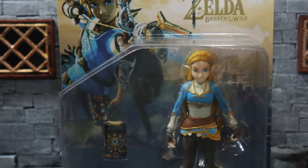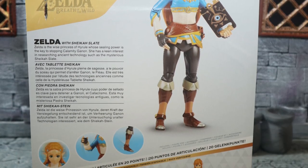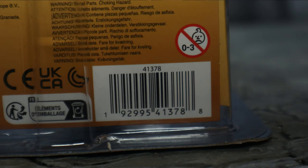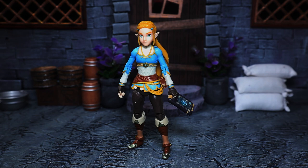Hello and welcome to an awesome review. Today we're looking at the Legend of Zelda Breath of the Wild Zelda action figure by Jax Pacific. This is part of their new Nintendo line — not calling it World of Nintendo because it doesn't say it on the box. I meant to have this video out last week, apologies for that. I'm gonna try and keep this shorter than the last one for Link, which is my last video. Anyway, let's just get into it.